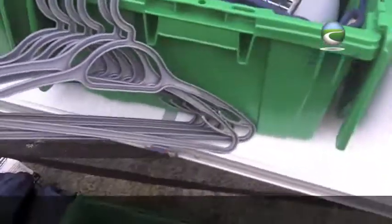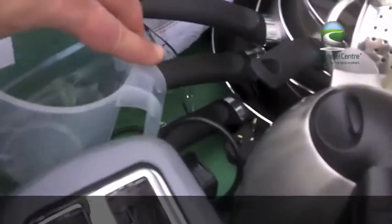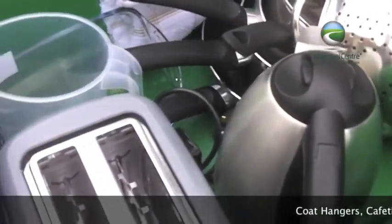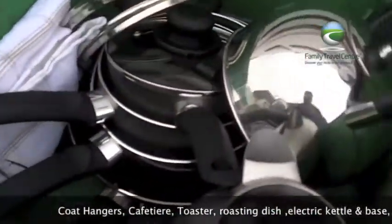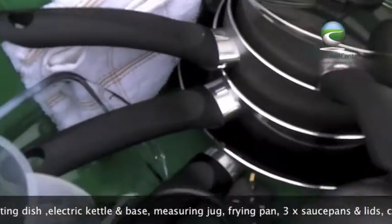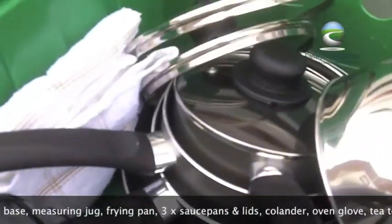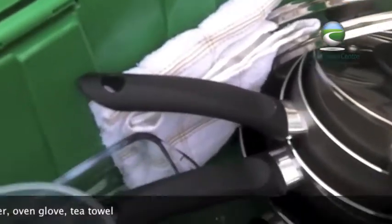We also include some coat hangers which are in the wardrobe for you to easily hang your clothes on of course. A measuring jug, an electric kettle, there's a gas kettle as well, a toaster, metal sieve, colander, a frying pan — a nice large frying pan for eggs and bacon, perfect — and a set of three saucepans, plus we'll give you a tea towel and a set of oven gloves.